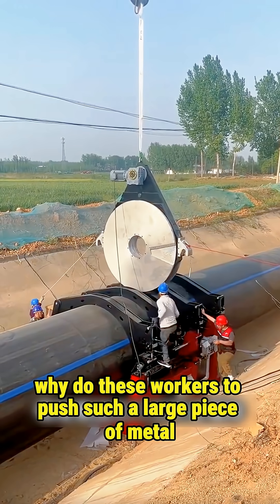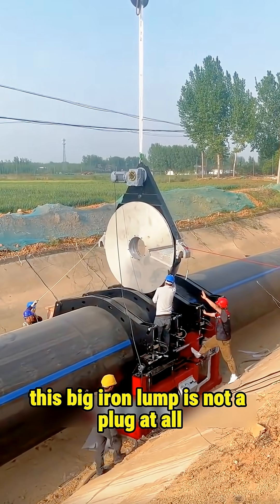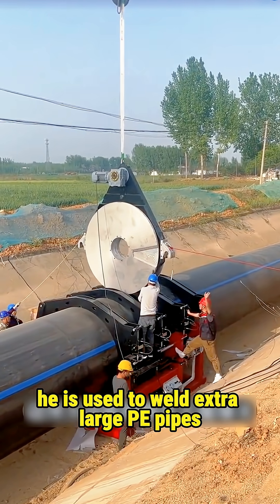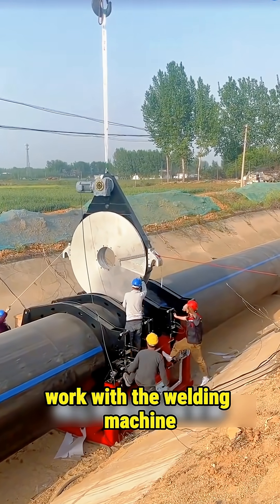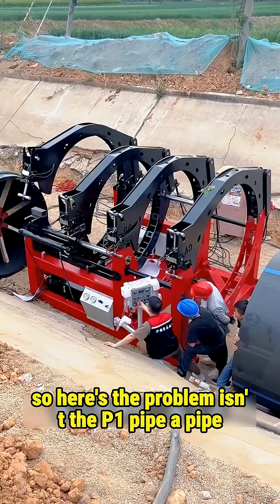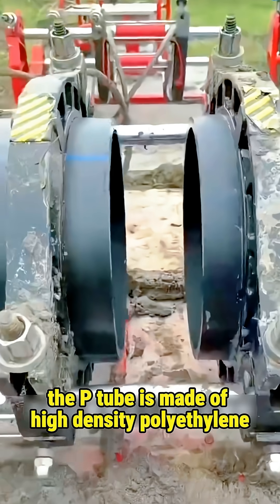Why do these workers push such a large piece of metal? Are they going to plug the pipes? Actually no, this big iron lump is not a plug at all. It is used to weld extra large PE pipes. The core equipment is called docking furniture, and it works with a welding machine. So here's the problem: it's a PE pipe, not a steel pipe — why do they still push such heavy metal?